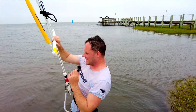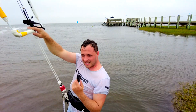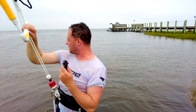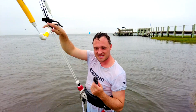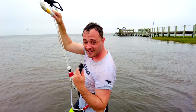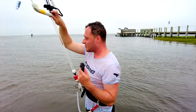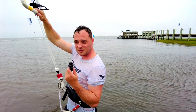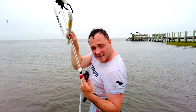The XR8 is awesome. Size-wise, compared to last year, if you ride the same size it actually feels like it's the next size up, so you get a lot more power out of it. The looping pull is unreal compared to the XR7 — so smooth, it gets you through the loop and catches you on the way back down.